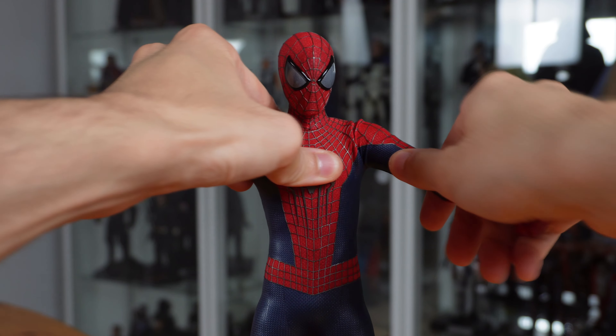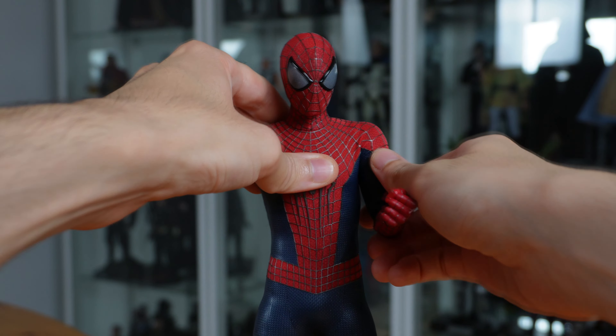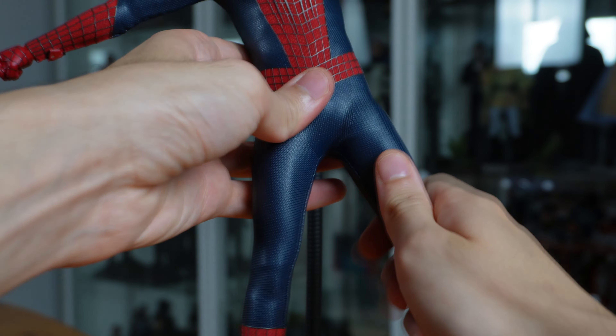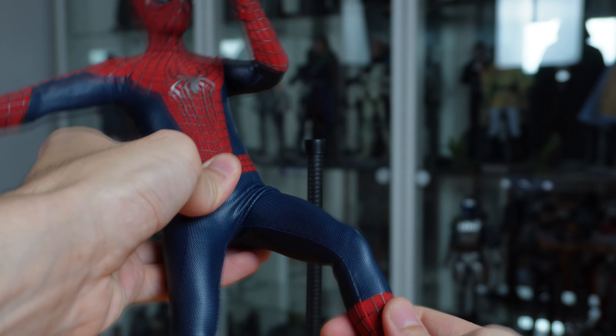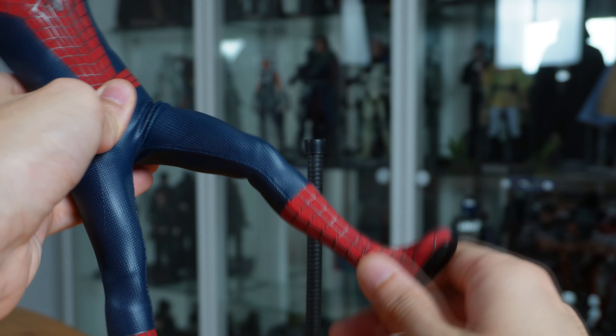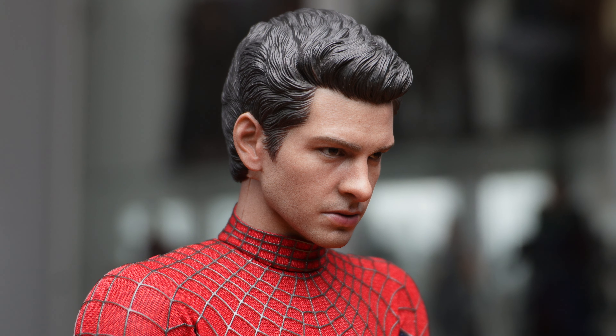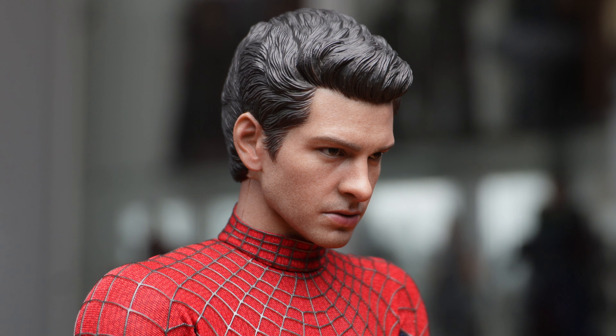As for the rest of the figure, you can move the arms, the hands, the legs, and the feet. Like the original version of this figure, the unmasked head sculpt comes with a neck where you can see his skin, which is how it looks in the films — something that was missing on the Tom Holland figures. I love that they included it again with this new version of the Amazing Spider-Man.